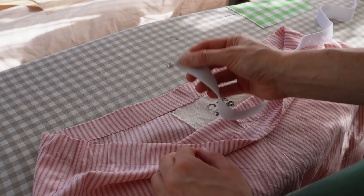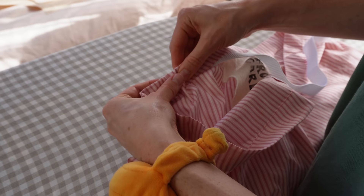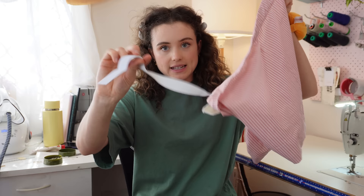With the safety pin on the elastic, gently pull it through the opening. Have a second safety pin on hand — when the end of your elastic reaches the gap, use it to secure the end to the pants so it doesn't get pulled all the way through.